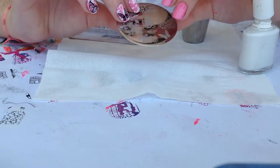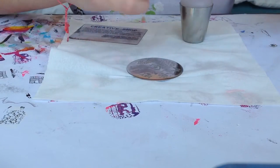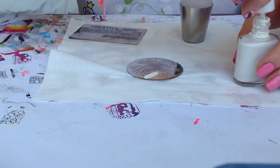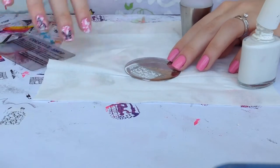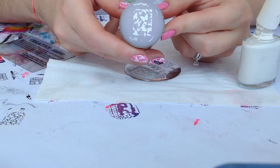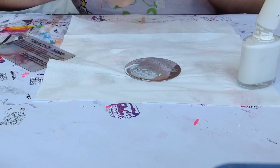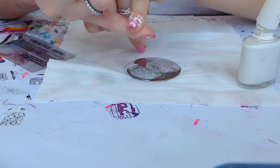This plate is BP34. Let's apply the polish, scrape off, pick up — and here you have that beautiful design. I'm just going to transfer it onto my nail, and here we have those beautiful butterflies.